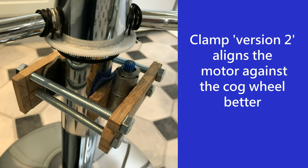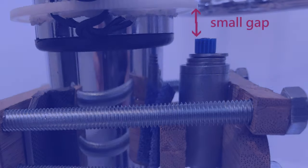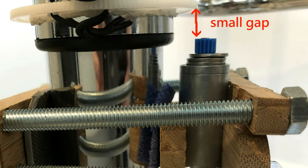After my latest test I decided to glue two more wooden supports onto the clamp to make the motor more secure and align better with the cog wheel. When testing the stool I also need to leave a small gap between the cog wheel and the motor spindle, as the stool sinks slightly due to gas compression when somebody sits on it.